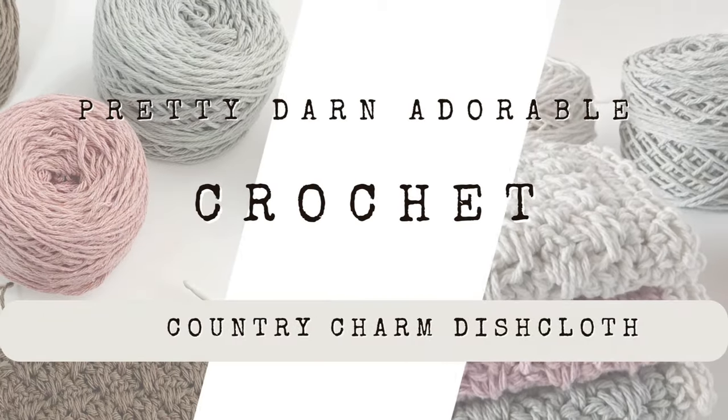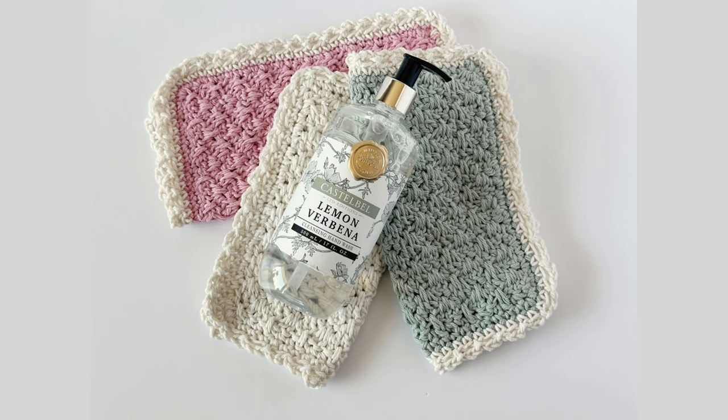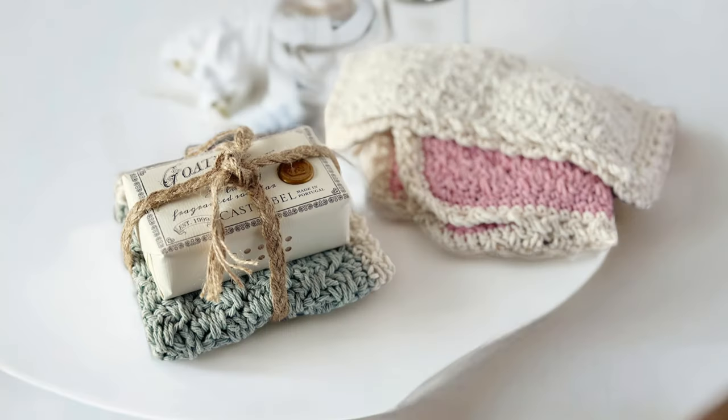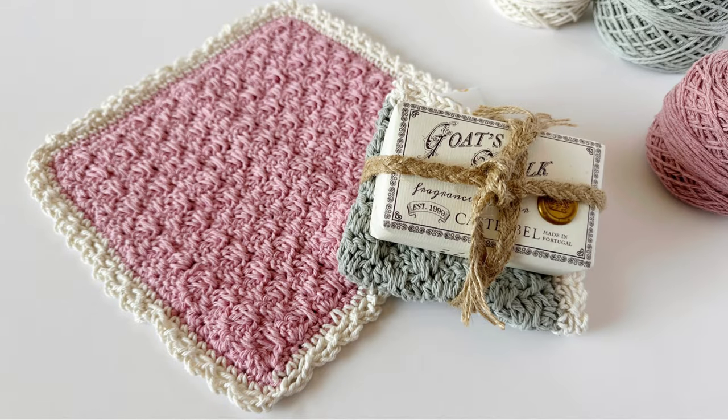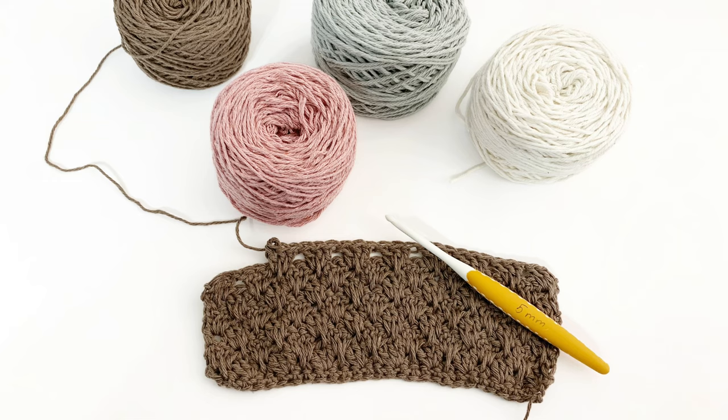Good morning everyone. My name is Ciprianne and today I'm going to be showing you how to make the Country Charm dishcloth. I love this dishcloth. The texture of it is so beautiful and it adds that extra little scrubby factor. It makes beautiful gifts and of course will look beautiful in your house too.